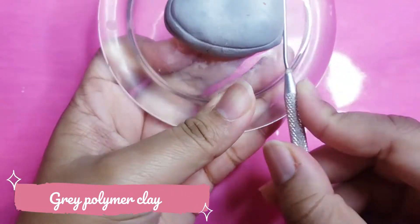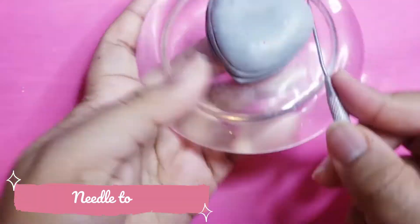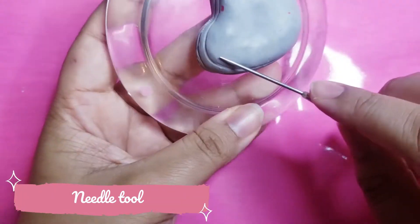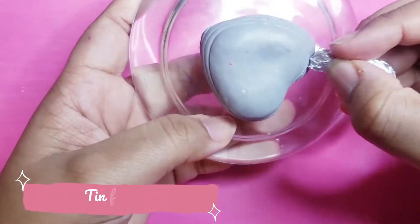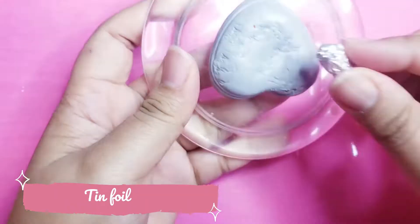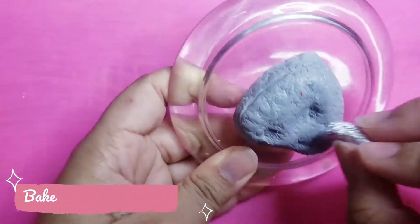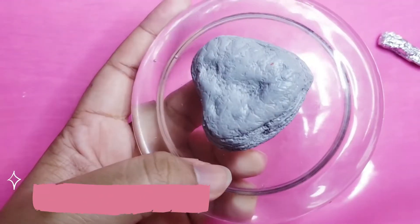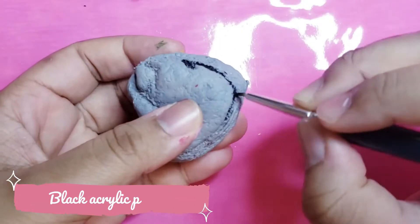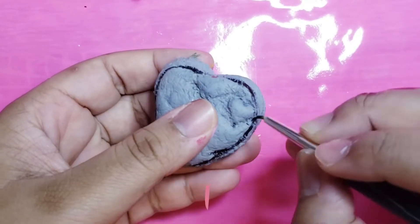To make the rock, I'll use some grey polymer clay and make a shape of a heart. Then I'll add some stripes and texture it with a tin flower and a dotting tool. After baking, I will add a little bit of realism with black, grey and white paint.